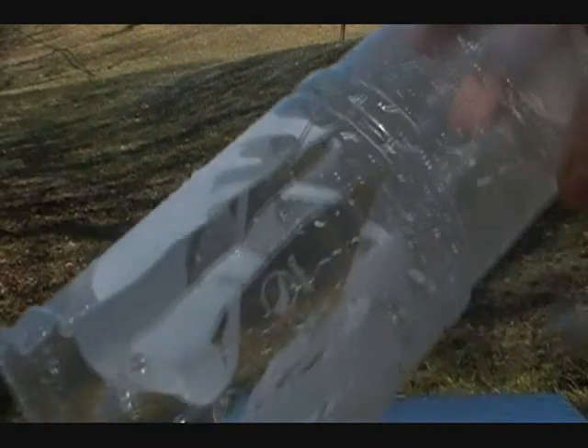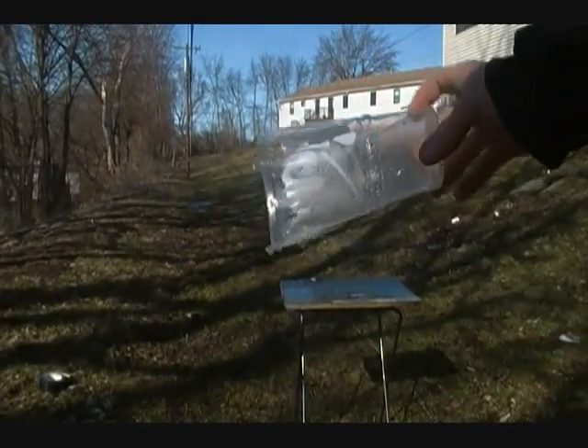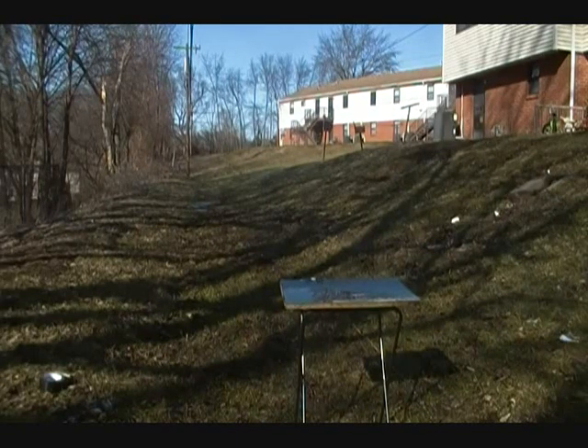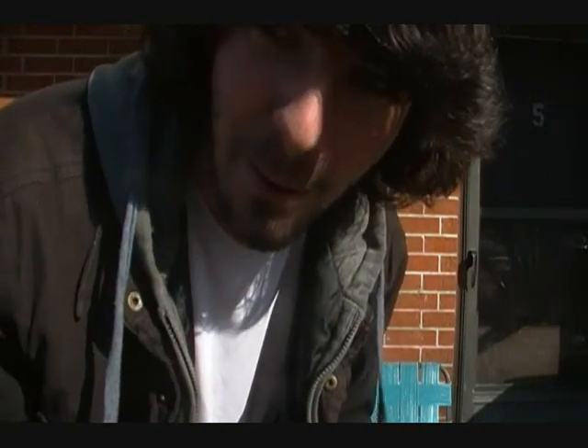Look at that — dang awesome dude, that thing blew up, water went everywhere man, and it is cold outside. This is probably a horrible idea but I did it anyways. My name is Abwebazacharai and it is freezing out so I'm gonna go back inside real quick. Look at how muddy the whip got. There's actually some footage of me cracking a puddle, I'll probably put that up at the end of the video. Thank you guys for watching.